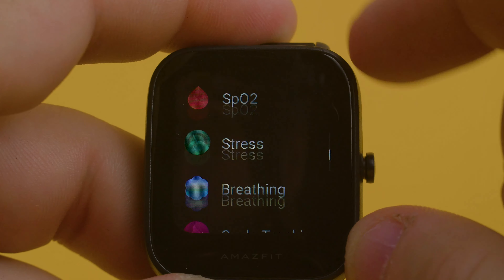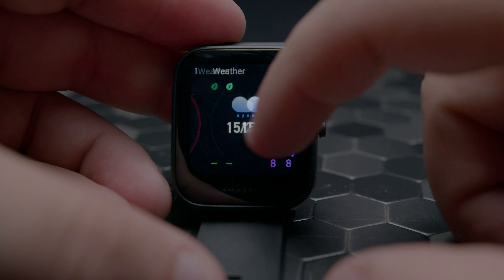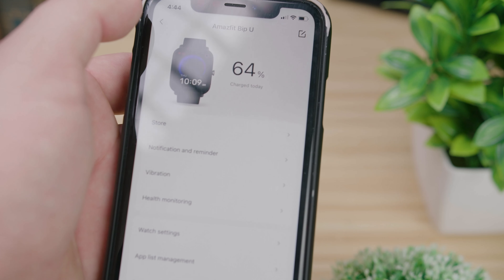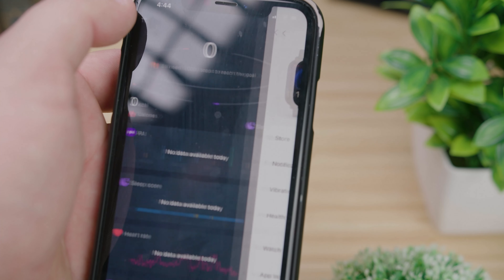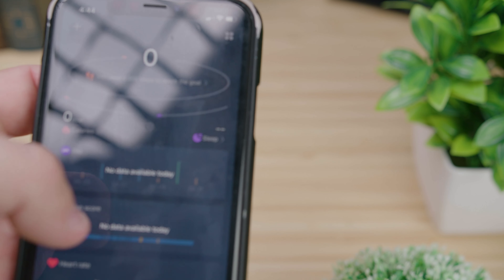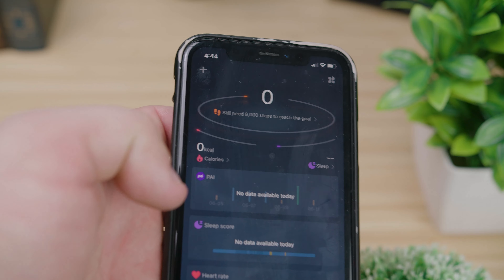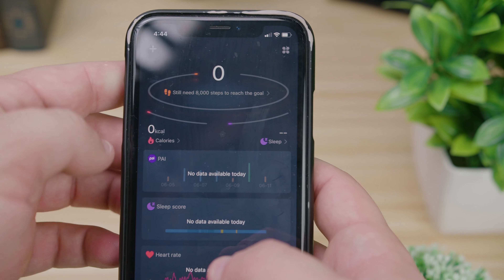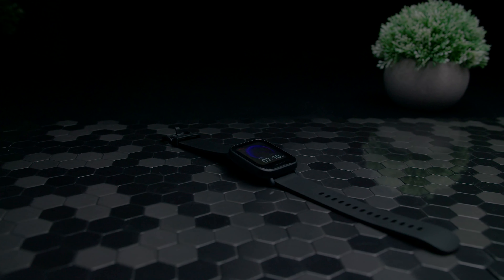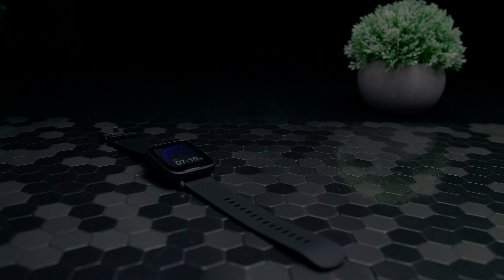Additionally, you get assigned a personal activity intelligence score based on your levels of activity throughout the day, which functions like Google Fit heart points. The updated ZEP companion app also gives you improved performance and upgraded user experience from previous generations. Syncing your activity data with the app was quicker than expected. The ZEP app allows you to track your maximum, minimum, and average blood oxygen readings over a range of time spans, including the day, week, month, or year, and it also provides more detailed information about your overall fitness, such as what times of the day you're most stressed.